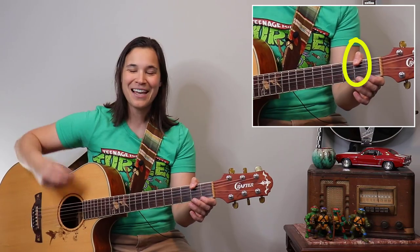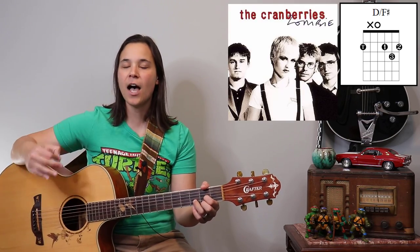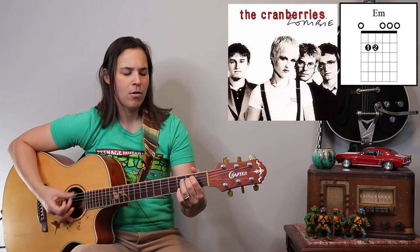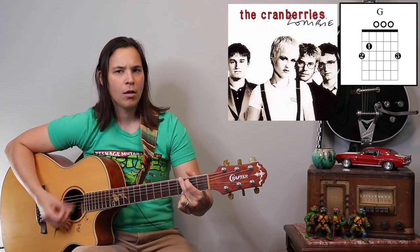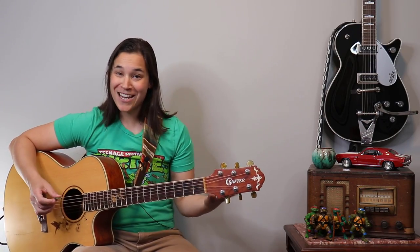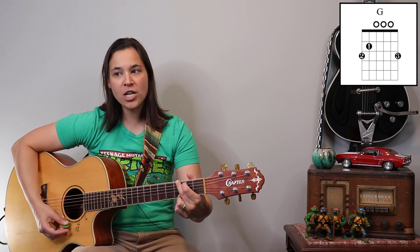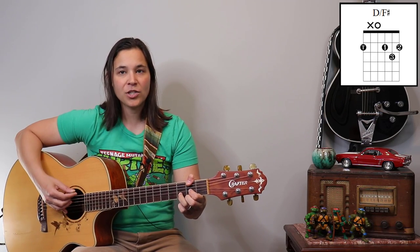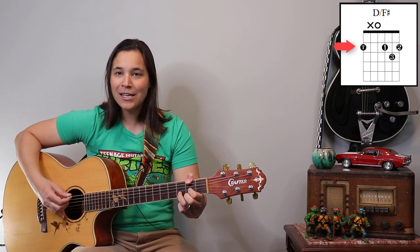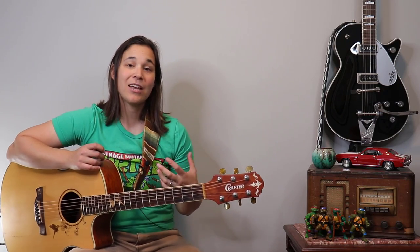Another benefit of the thumb-over-the-top technique is that I can sometimes use my thumb to play bass notes. For example, with a D slash F sharp chord for a song like 'Zombie' — you notice when I went to the C chord, my thumb came up and muted that top string. And when I went from the G chord to the D slash F sharp, I actually reached my thumb over to play that F sharp note in the bass, while also muting the fifth string. So I can strum the entire guitar without worrying about hitting the wrong strings.